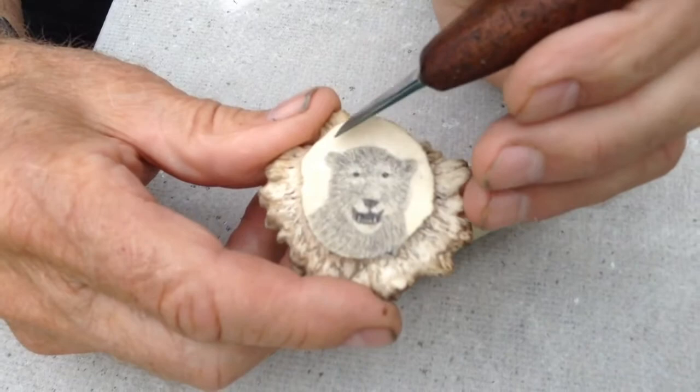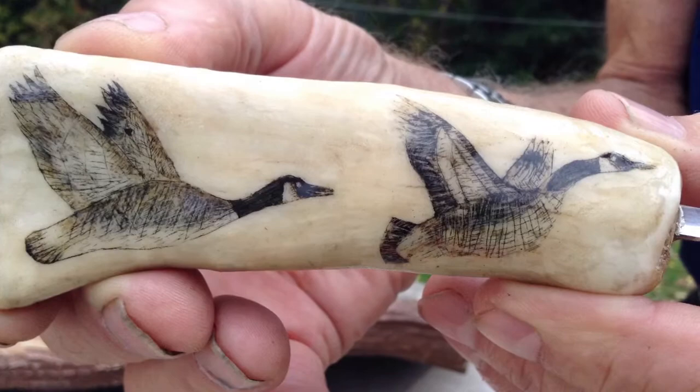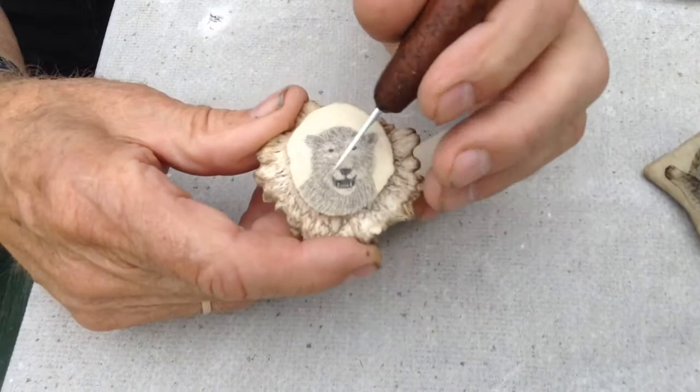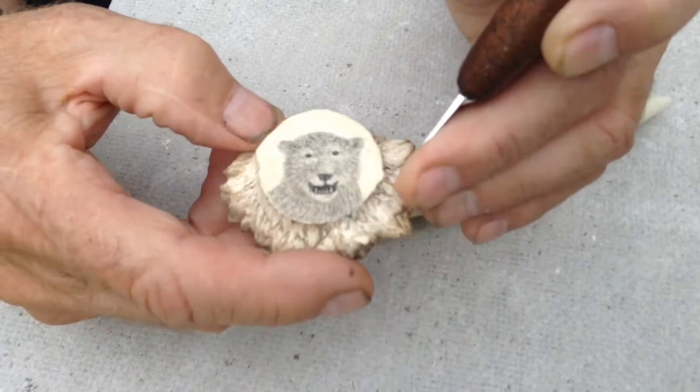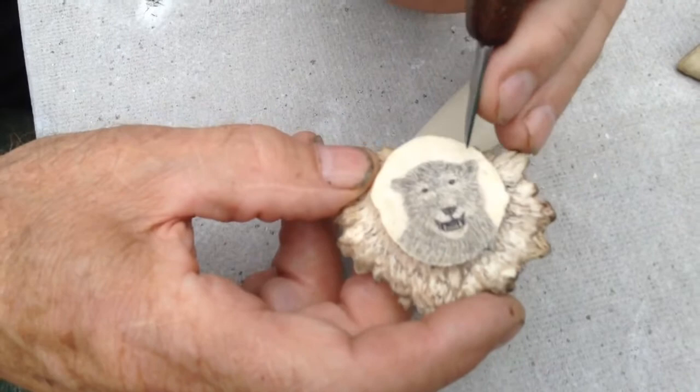I take a meat saw or a bone saw and I slice it. After I slice it I grind off the grooves. Then in pencil I just outline what I'm doing. I take the point of the knife and I put the cuts in. After I've done that I put the ink over the whole thing and I shave all the outside part with the knife.